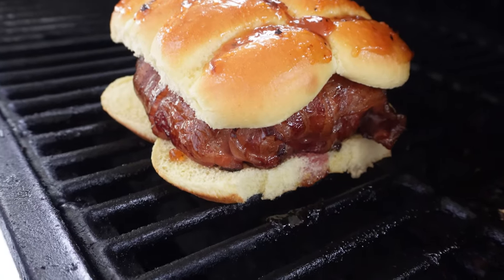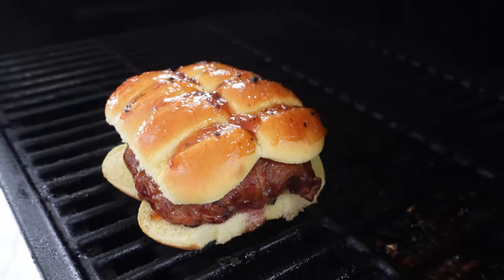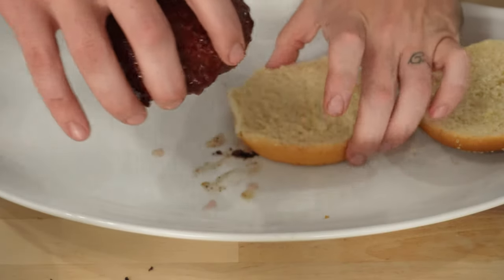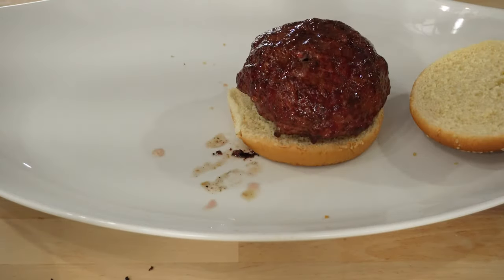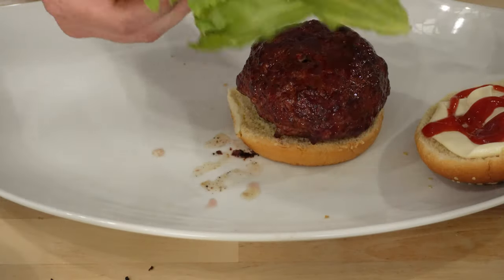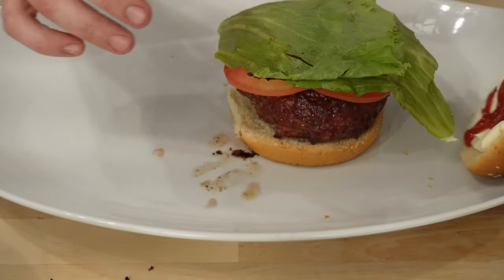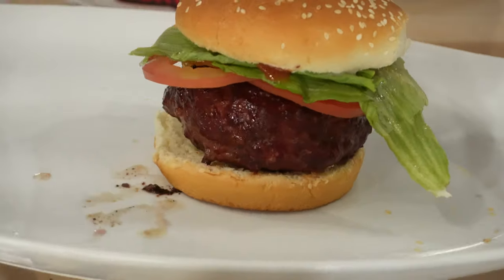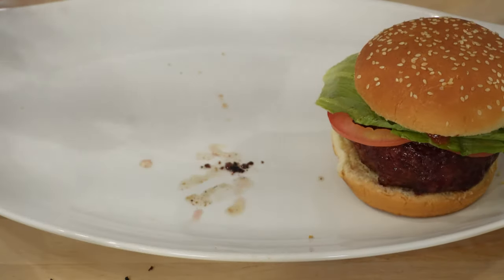As the last burger sets up on the smoker, let's take a look at the Juicy Lucy. For this one, I'm going a little more traditional route. We've got our bun, throw that big old honker on there. I'm going with some mayo and ketchup, throw on a couple tomatoes, some lettuce. I'm going to go check on that last burger and see how she's doing.